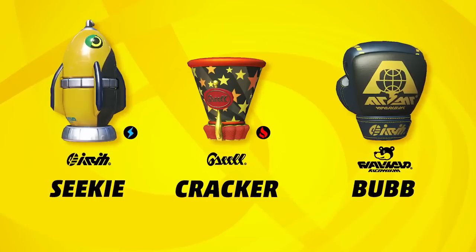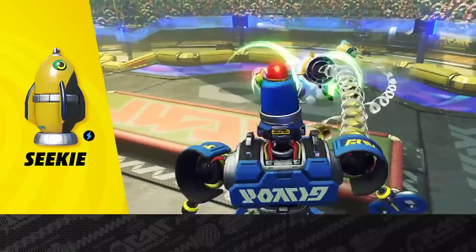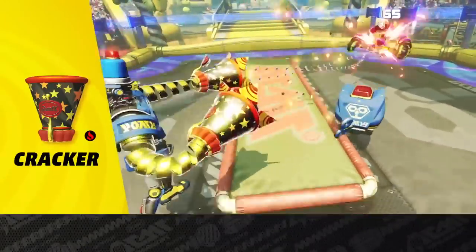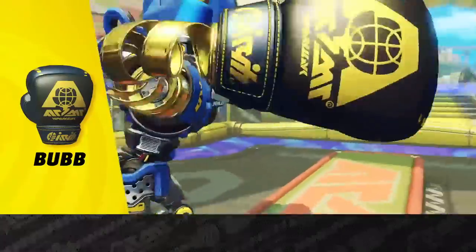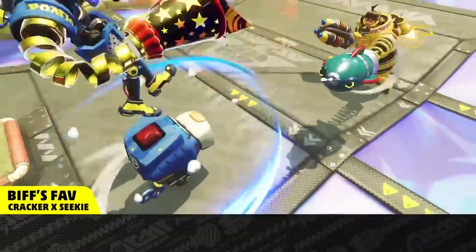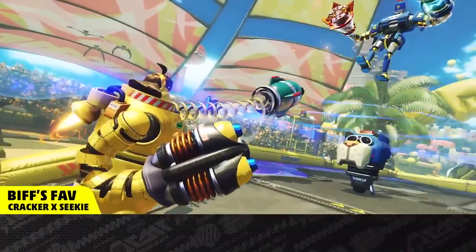Here are their signature arms! The Seeky fires shocking heat-seeking missiles! The Cracker surrounds enemies in fire! And the Bum pops off after a charge, heading straight for the opponent! Try jumping way up high with Bark, then cornering the opponent with a Cracker and Seeky from a distance!